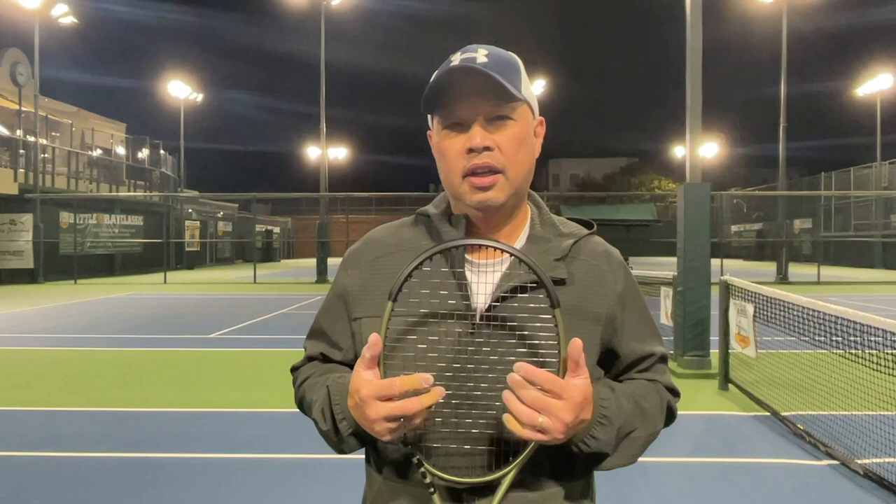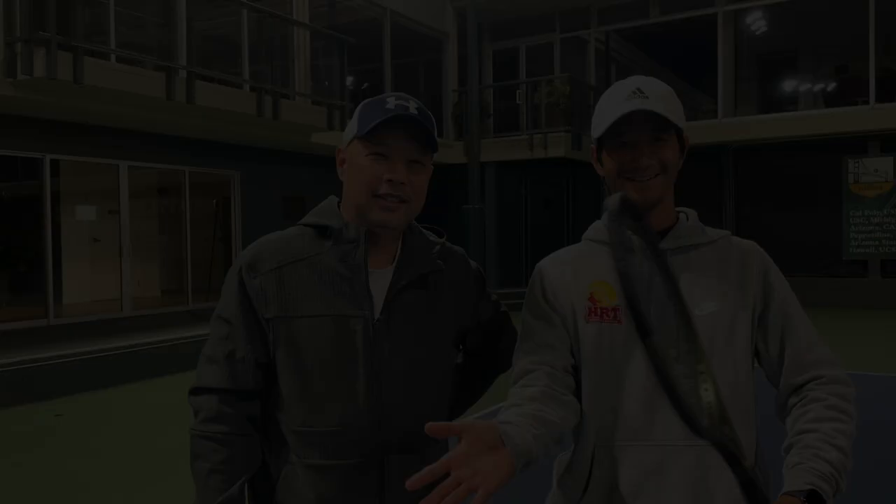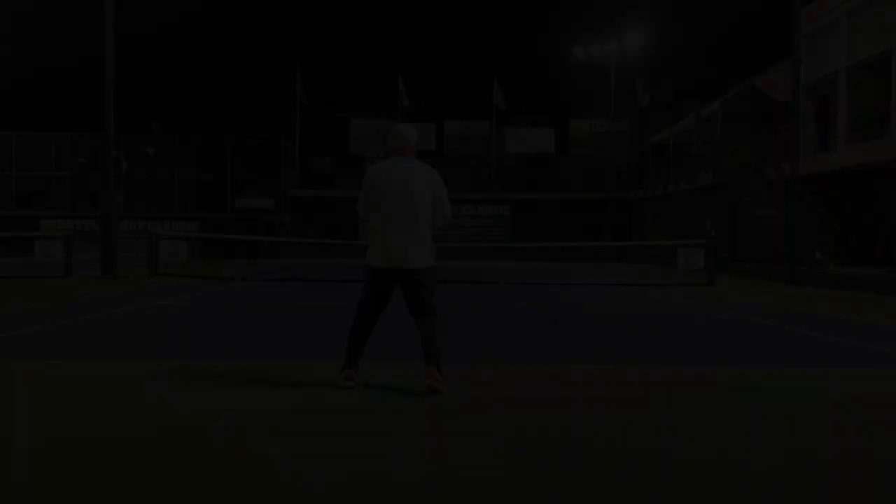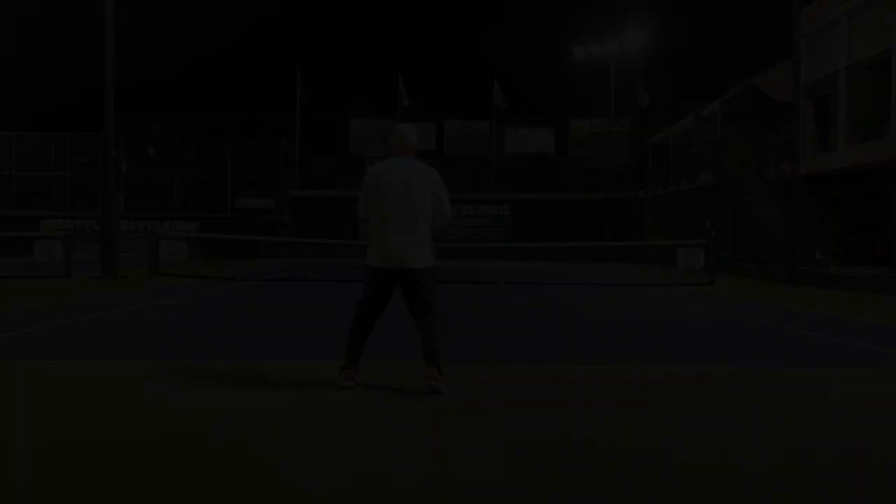Wanted to test this out for the little teenagers and possibly high performance women and high performance juniors out there, just to see how it is. So I got a high performance junior and a high performance women's coach to hit with me today. Let's go find Coach Chris. Blade 100 Lite — got my man Coach Chris. Let's go.